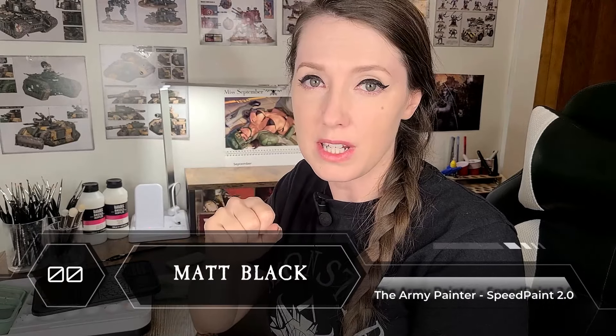Praise the Emperor for efficient construction. With our assault intercessors ready for action, we move on to priming. I'll be using a black primer to give us that solid, dark foundation we need to really make that Ultramarine blue pop.